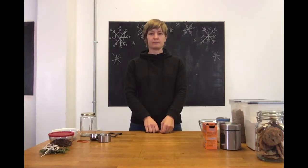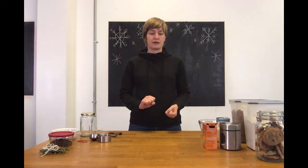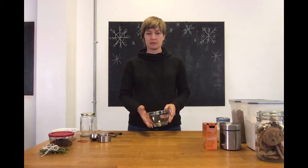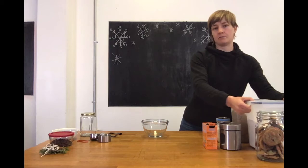Another common idea for putting into jars is to put cookie mixes in jars for people to make. So we're going to make a holiday M&M cookie in a jar mix. The first thing you're going to need is a bowl, because we're going to mix up the flour, salt, and baking soda first.